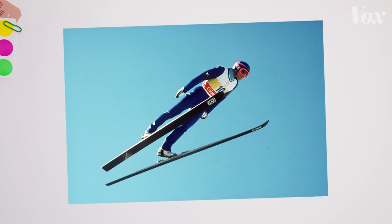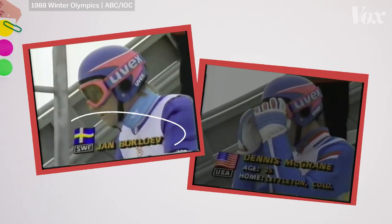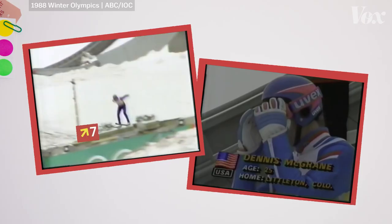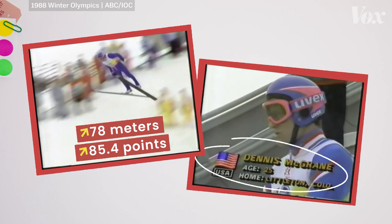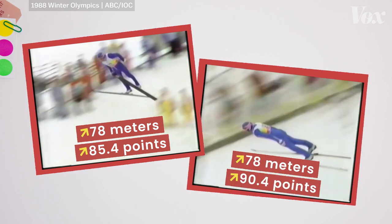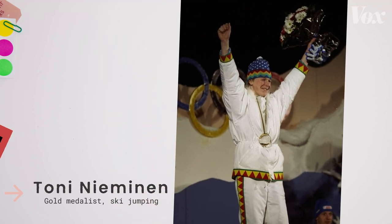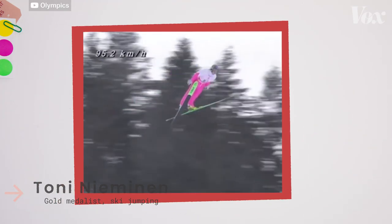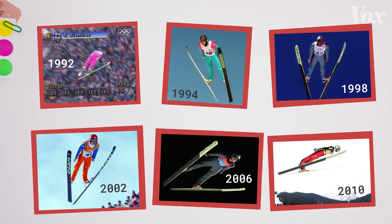When Jan Boklov first implemented the V style, it was ridiculed for its ugly appearance. The Chicago Tribune described the switch as going from an elegantly parallel position to resembling puppies leaping into a swimming pool. Jan lost style points because of it — while he traveled 78 meters in a 1988 jump and got 85.4 points, Dennis McGrain of the U.S. traveled the same distance using the classic method and got 90.4 points. But somewhere in the early 90s, people started to notice it was effective, and other teams began to test it. By the 1992 Winter Olympics, the gold medal went to Finnish skier Tony Niemann, a 16-year-old who used the V style. He traveled 122 meters, beating every other athlete on distance. As more gold medals went to V-style athletes, the old style faded away.